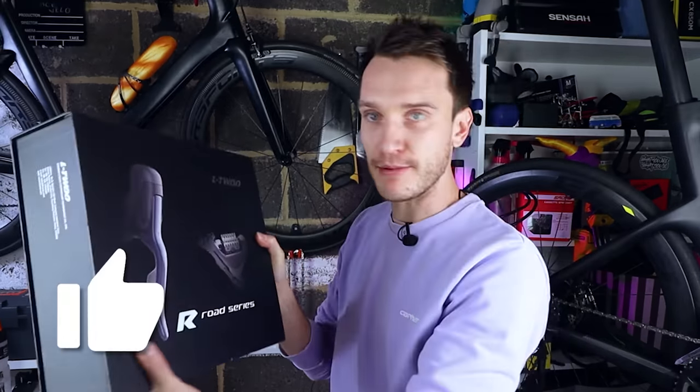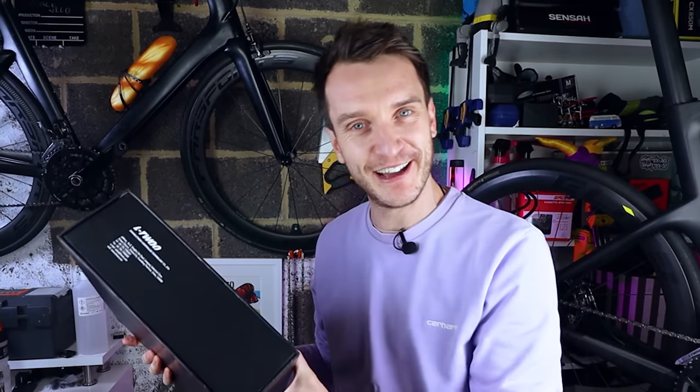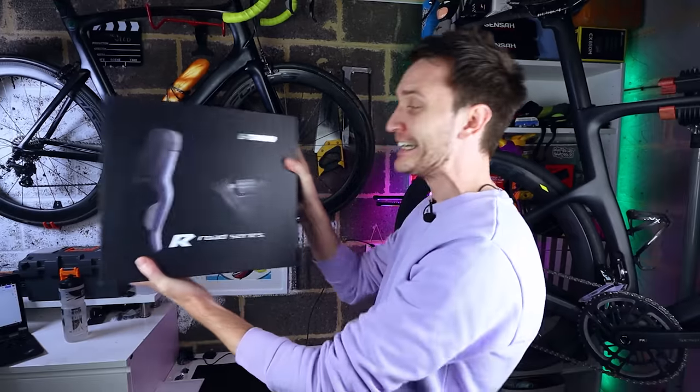So if you want to drop a like, maybe throw some baguettes in the chat, that would help. Anyway, enough of that — let's have a look at this thing.